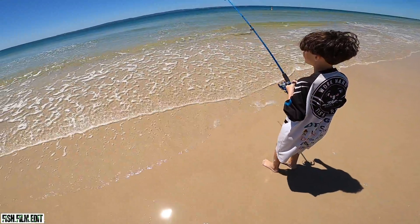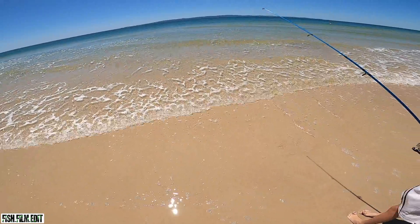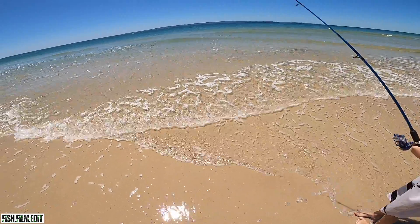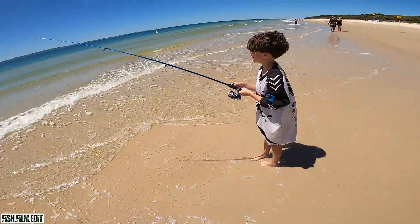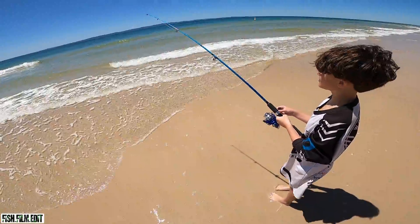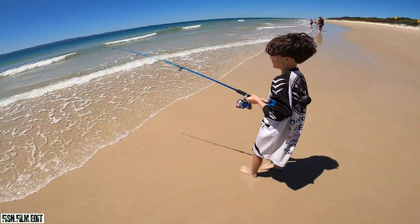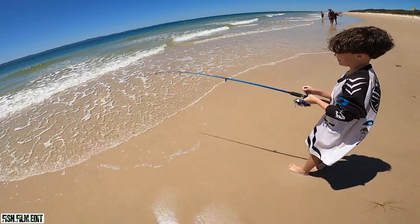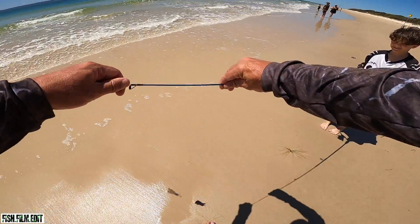Oh Mila - holy shit! It nearly ripped the rod out of her hand! She was just slow rolling and it just went. He's fighting! Got him now - there, you got him. Take your time, take your time. Undersized - that's a good one Mila, you got him!